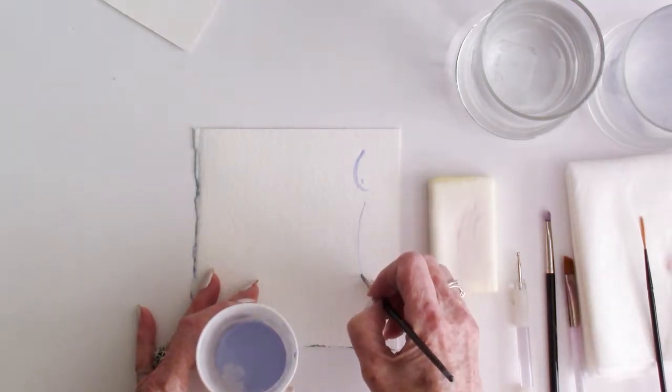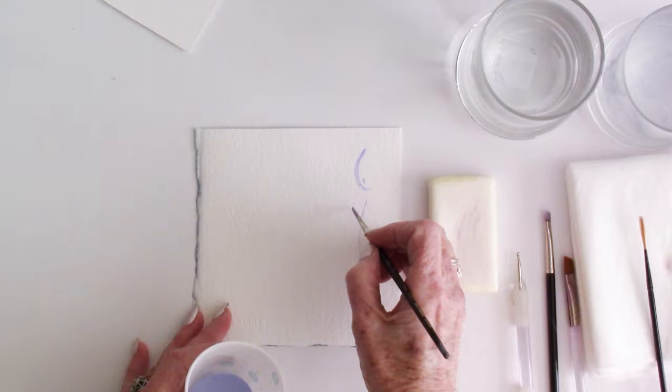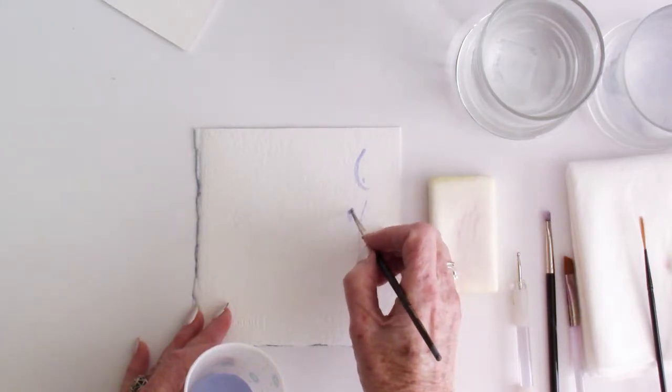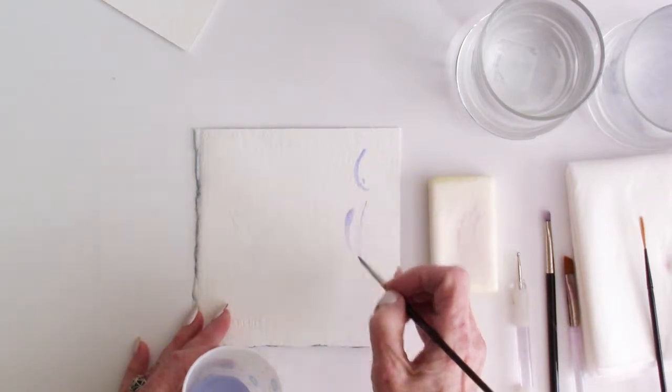You can make a very thin line with masking fluid and that works great. You can make a comma stroke if you wanted to, or whatever shape you normally make with your brush — you can do that with masking fluid.